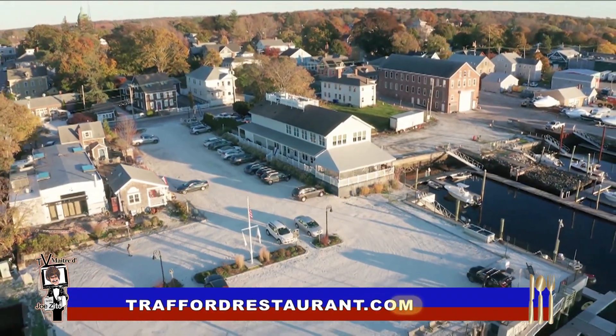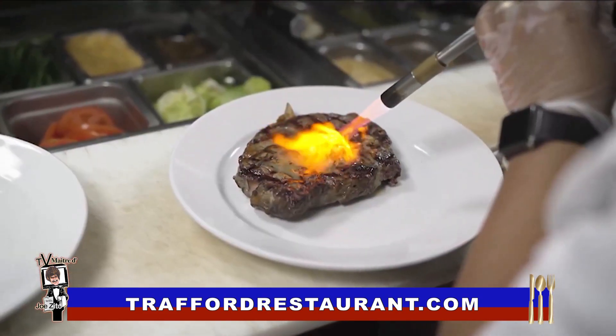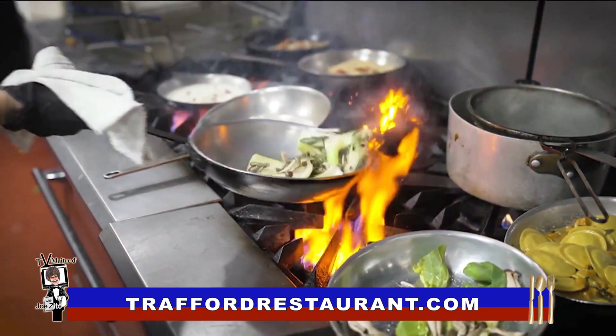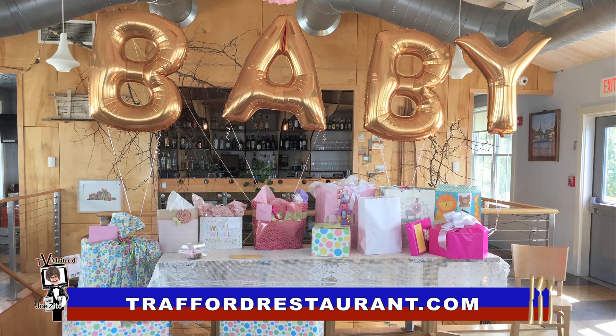Trafford Restaurant in Warren, overlooking the scenic Warren River. Lunch and dinner, Tuesday through Sunday. It is a wonderful restaurant — water views on three sides, you can't beat it. Visit TraffordRestaurant.com, and they also do a wonderful job with signature special events.